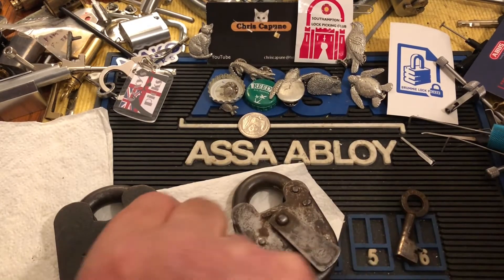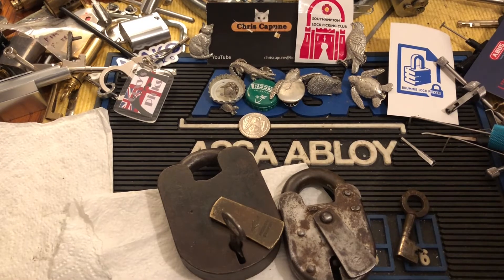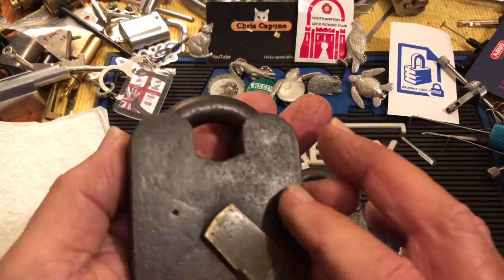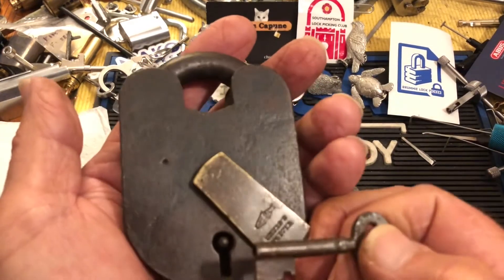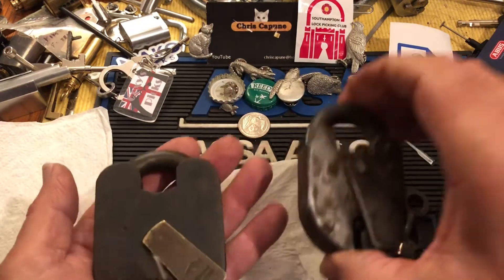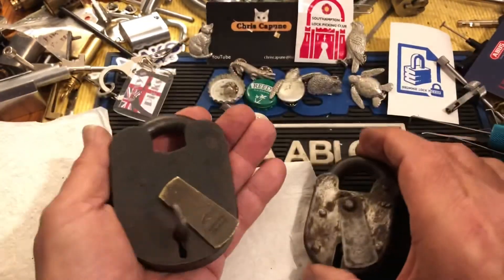Anyway, I thought this was interesting to get another smaller-type Chub padlock. If there's anything you experts out there can tell me about this, put it in the comments — I greatly appreciate that. And we will see you next time.